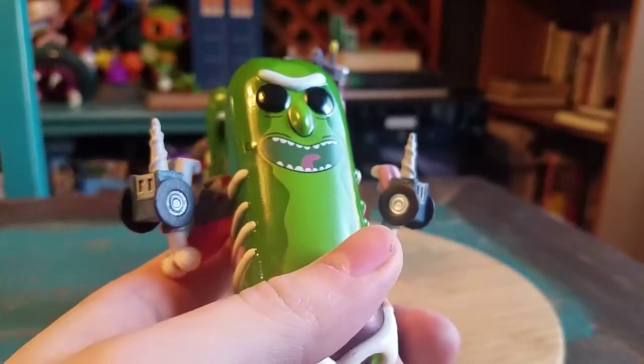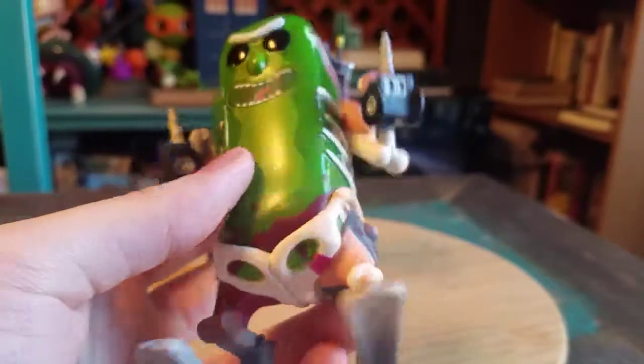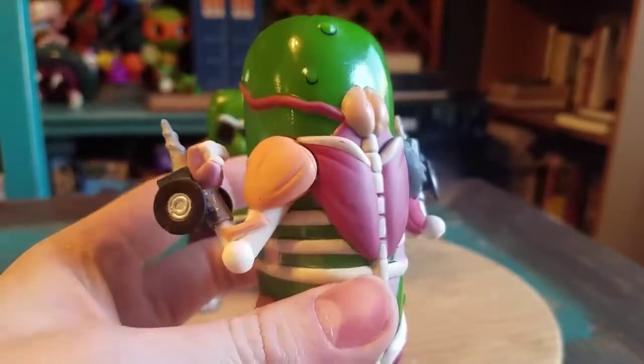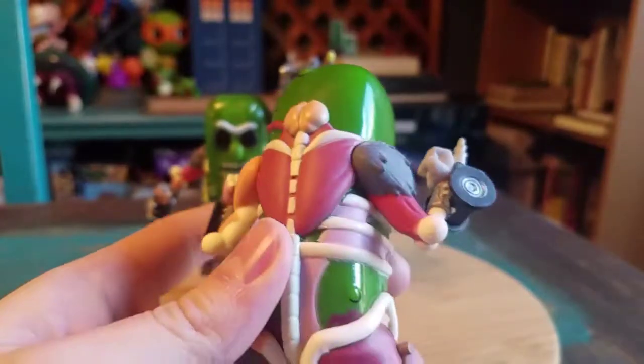He's got little saws there, the wheels and everything, the logos — that's so cool. A little mixture of muscle, tissue, hair, and little brain stem getting connected there. It's so cool.